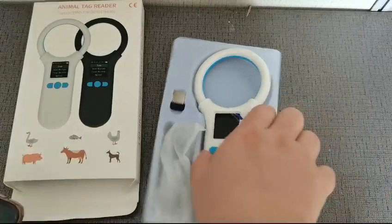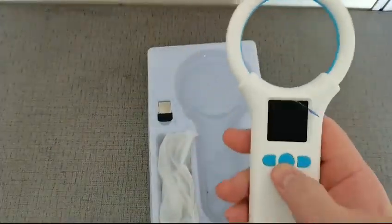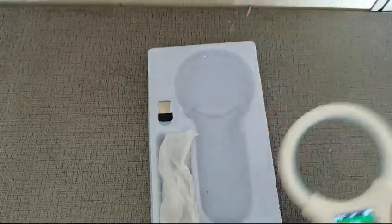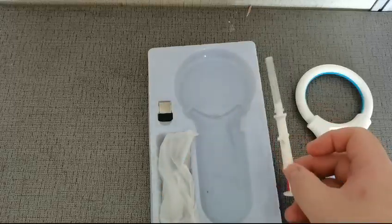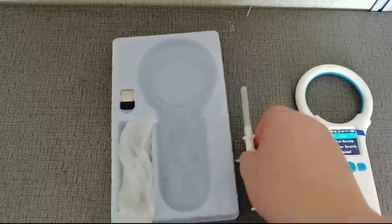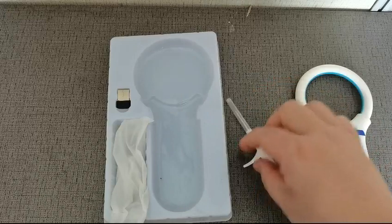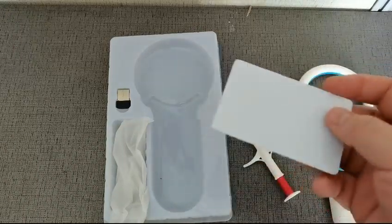Now let's open it. We're preparing our FDX-B serenity tag and glass tube tag, and also an ID96 R5D card.